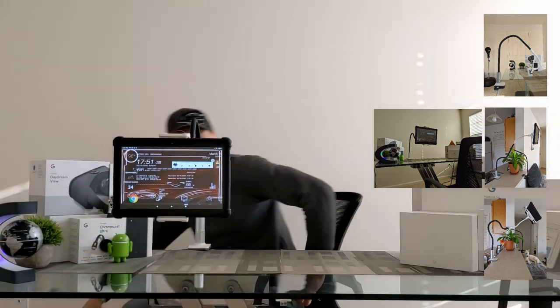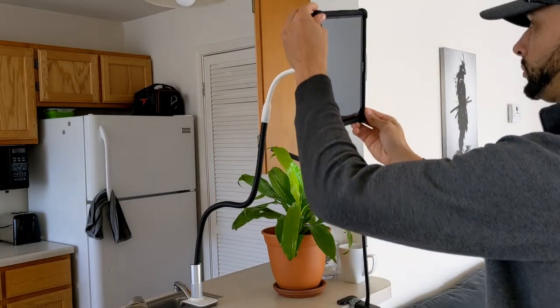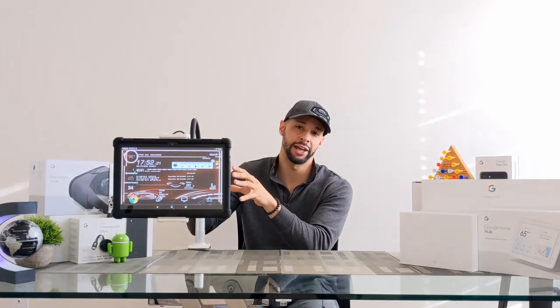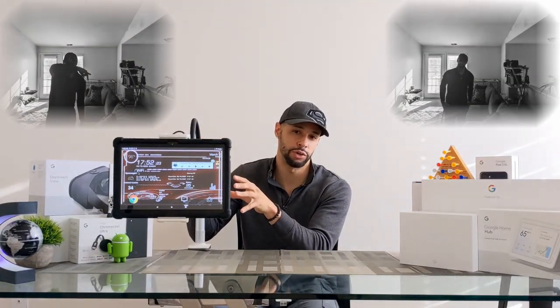Final thoughts: this stand is easy to set up and easy to use. I really like devices like this because they promote standing up and improve posture. There's also a hidden feature — you can use the stand as a camera mount for your smartphone.